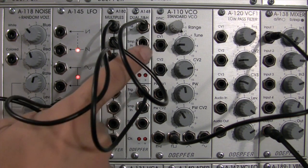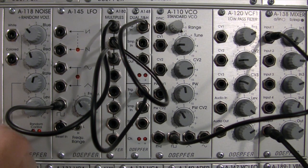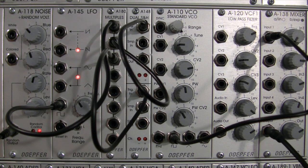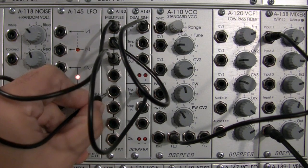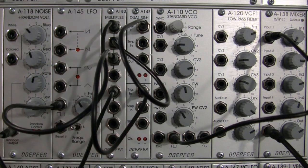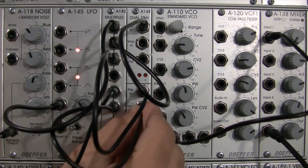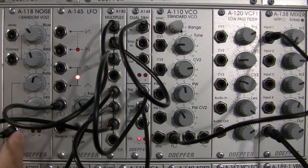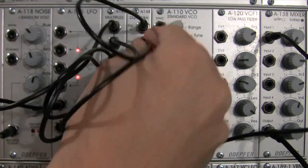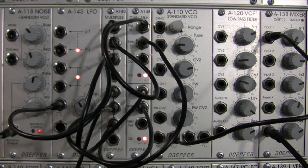Now we just need a source to sample in both sections. For that we're going to use the A-118 noise module and go out the random output, since I found those outputs tend to be more interesting. We'll need to duplicate this signal as well using the bottom section of the multiples. I'll patch into the top input there, duplicating the signal three times, then route one copy into the sample input of the track and hold portion and another into the top section which is sample and hold. You can see they're running at the same frequency — one is sample and hold and the other is track and hold.